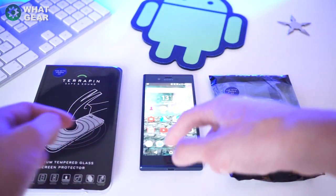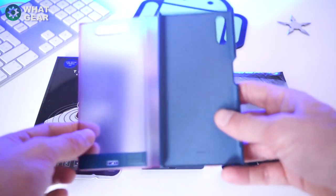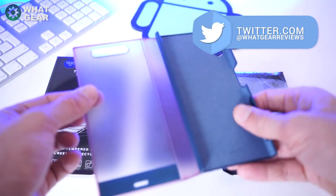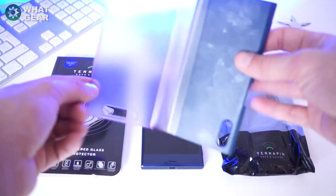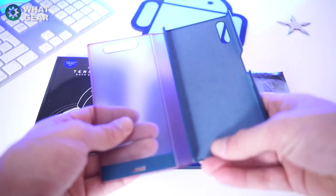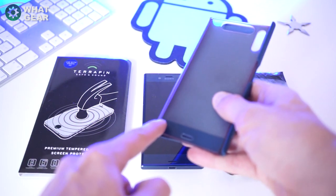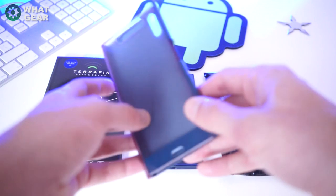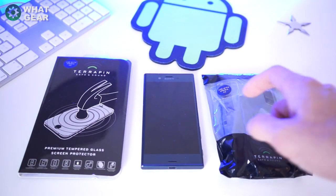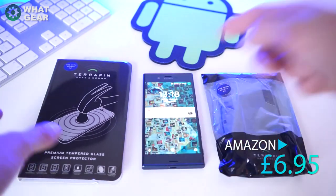I'm going to speed up the application for you as it's quite a delicate process. Recently I've been using the Style Cover from Sony — the official case — and it's fantastic, but I've run into a couple of problems. The clear plastic seems to be soaking up dye from my clothing and now has a red tint. Also it's bobbling up in the corner, which is frustrating. Apart from that it's a great case — it really encapsulates the phone well. Hopefully this new one is just as good, and it's a lot cheaper: the Style Cover is £50, this is only £6.95 from terrapinaccessories.co.uk.